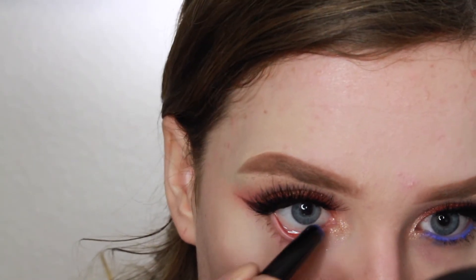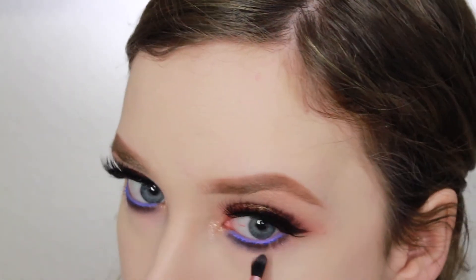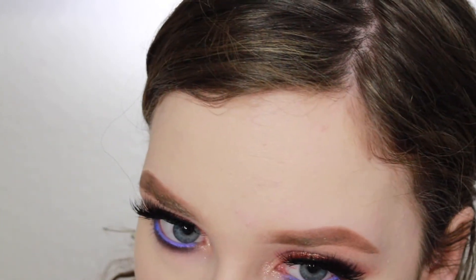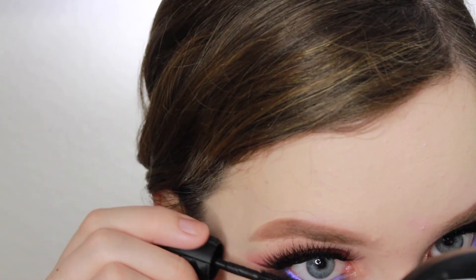Then I'm taking the Kiko stick eyeshadow in shade 31 and using it as an eyeliner — this stuff does not budge, so once it's on there it is on there. It's in a really pretty periwinkle shade and I'm going to blend that out with cobalt blue from the Morphe 39A palette, then just taking some mascara and coating my bottom lashes.